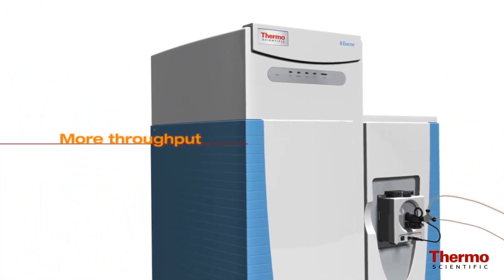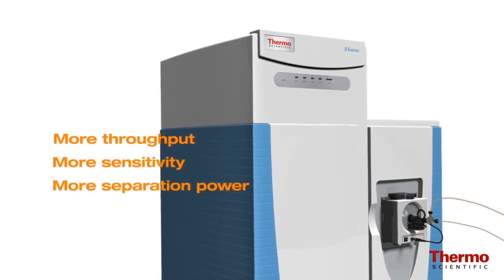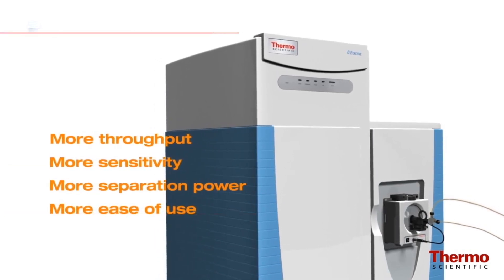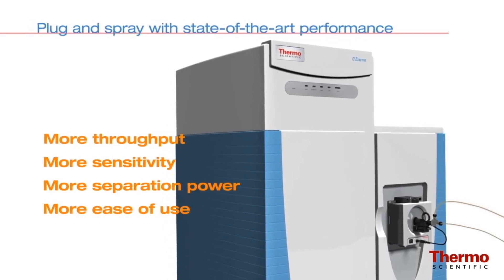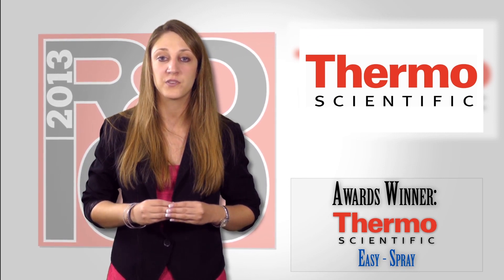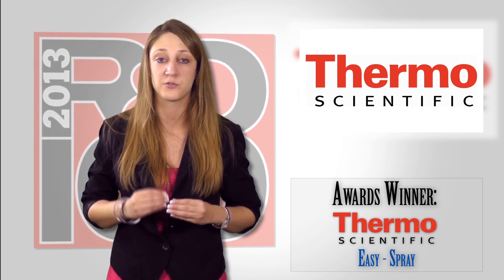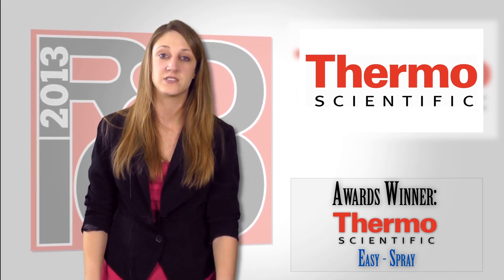The columns support the full pressure range of UHPLC methods, allowing for the use of smaller particle sizes and long columns for more peptide identifications and higher throughput. The incorporation of on-column temperature control provides reliable and robust performance, including outstanding column-to-column reproducibility.